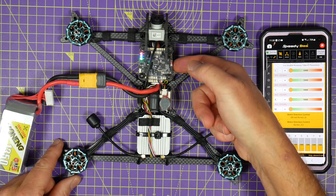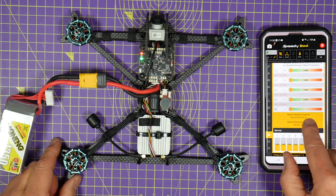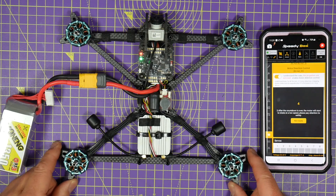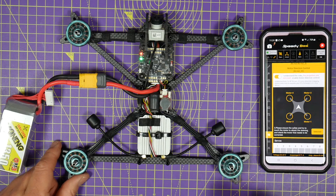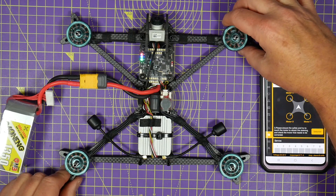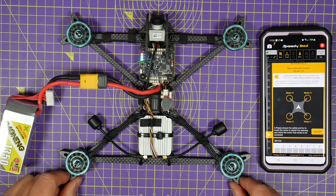Go down to the motors tab and into the motor direction control. This ESC is using BLHeli 32, but this will also work with BLHeli S or BLHeli. I select BLHeli 32, and it prompts me to make sure the props are off — which they are. Hit continue, do a countdown, and the motors start spinning. I can feel that one's going the correct direction, that one's going the wrong direction, that's going the wrong direction — in fact, three of them are going the wrong direction.